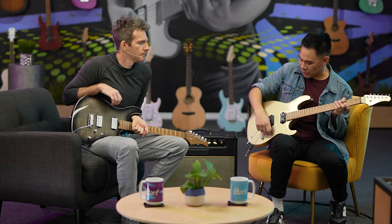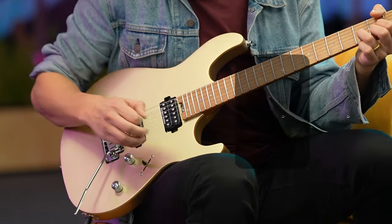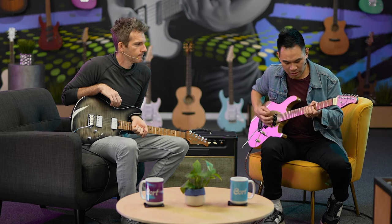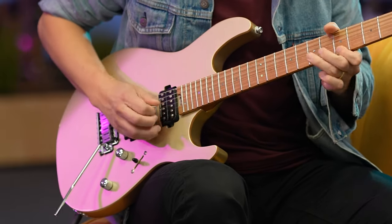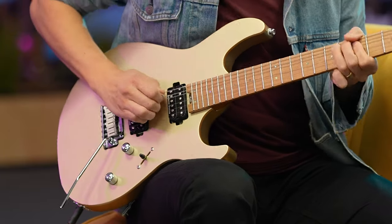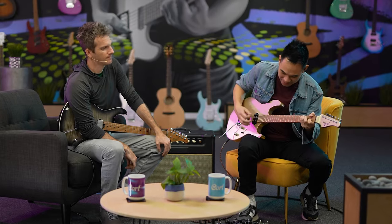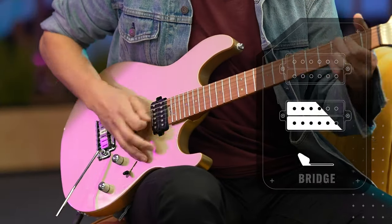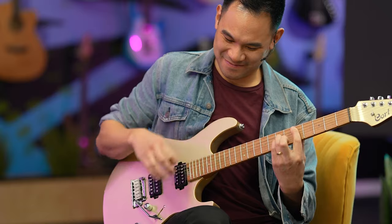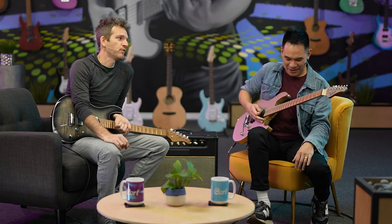We have the in-between position right in the middle — it's both pickups on at the same time. And then, of course, the big bridge pickup. Let's get a distortion pedal here. I'm liking the key of D today.